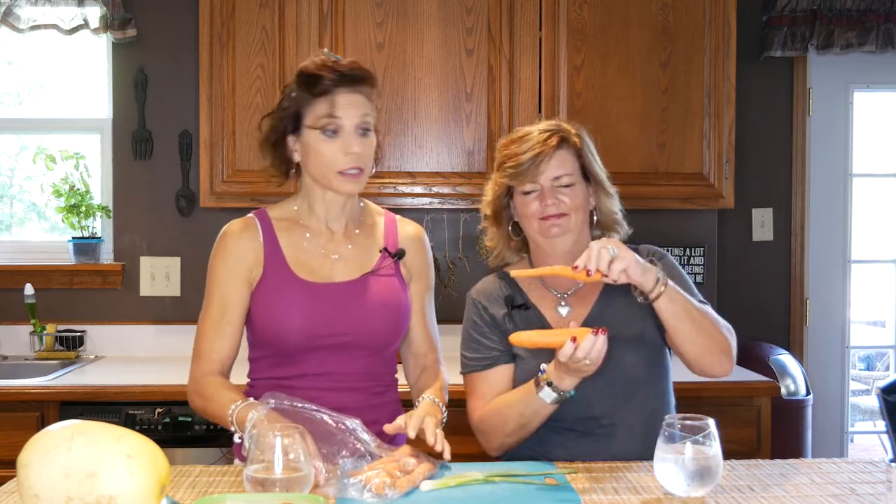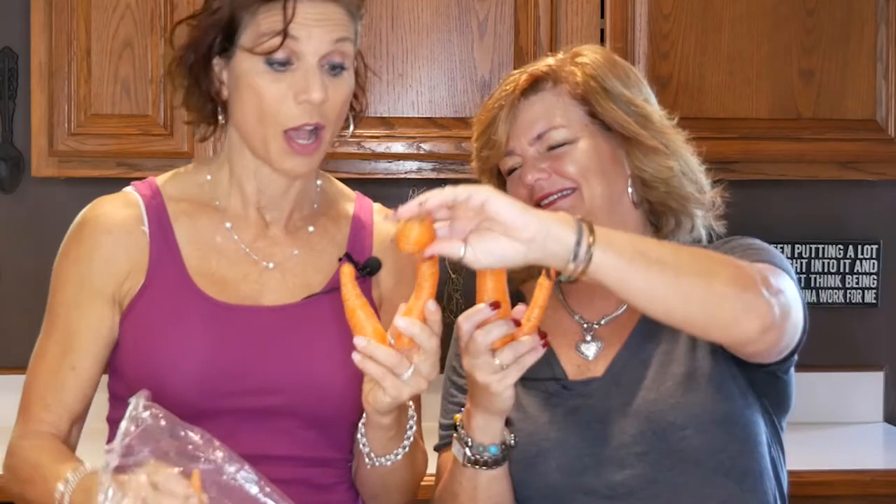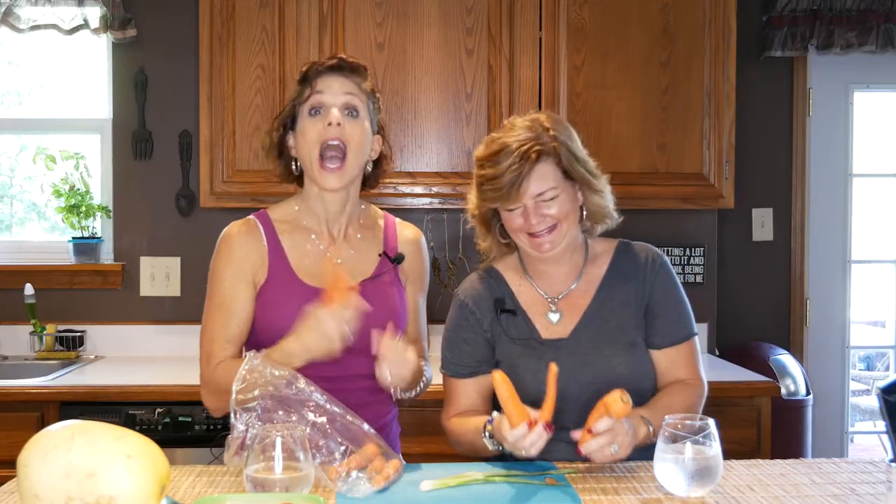I subscribe to Imperfect Produce and I love them. They send me ugly food because it's not pretty enough to be in the markets, and it's a great cause. However, yesterday was my delivery day and I have to just laugh — somebody packed my organic carrots and thought it was funny as shit to put this particular collection of ugly carrots in my bag. Whoever packed this bag, I laughed too. Thank you very much.